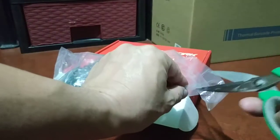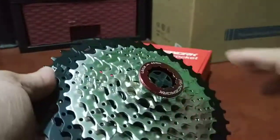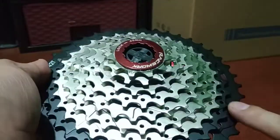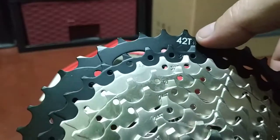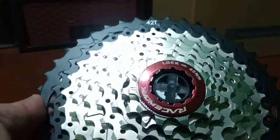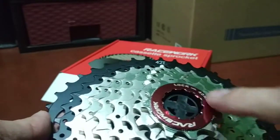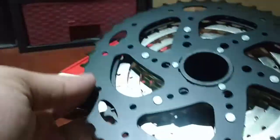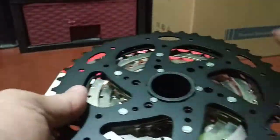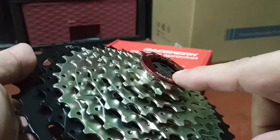I'm going to open this up and show you how heavy or light the Race Work 9-speed 11-42 cassette is. Double black for the last two cogs — I really like how they designed it with the number 42T. I just don't like that this one's red; it should be black or silver, but anyway, it's up to you.